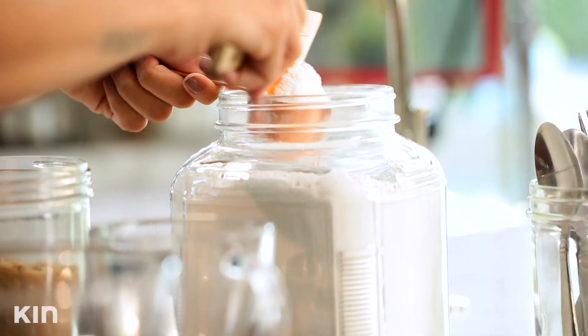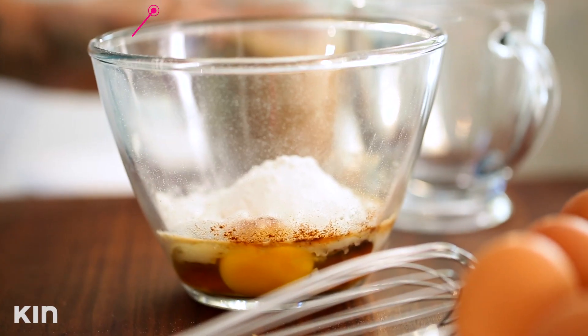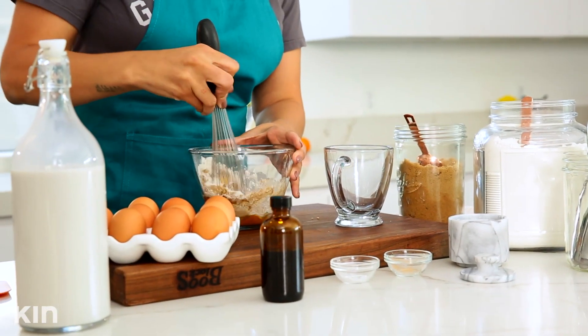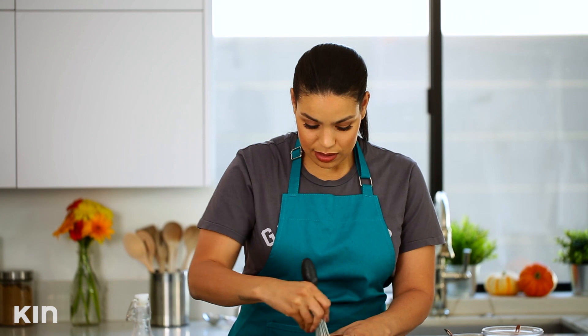A quarter cup of all-purpose flour, and then two heaping tablespoons of brown sugar. Boom — you have your mix. Now we're gonna mix it all together. This cake could be a ton of fun to do with your friends. Like if you have people staying over and somebody really wants some cake, but you don't want to go through the huge mess of getting everything out with all the pots and pans — this is what you want to go to.